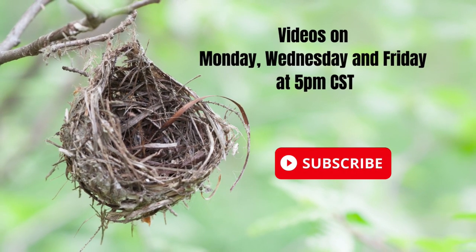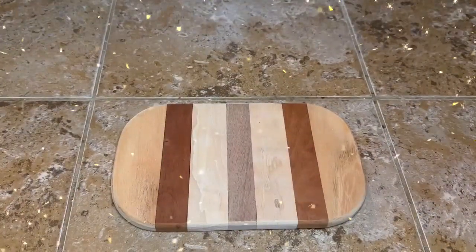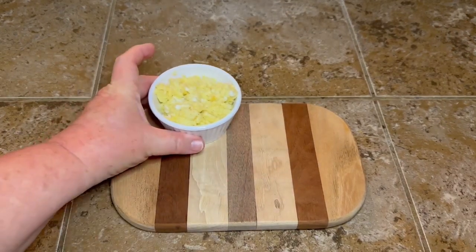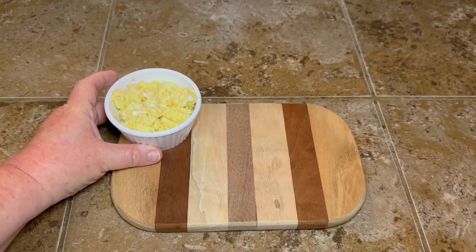If you're enjoying my video, make sure that you subscribe because I post every Monday, Wednesday, and Friday at five o'clock central time.